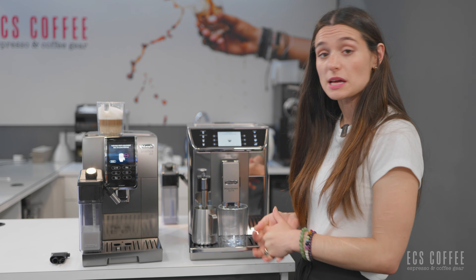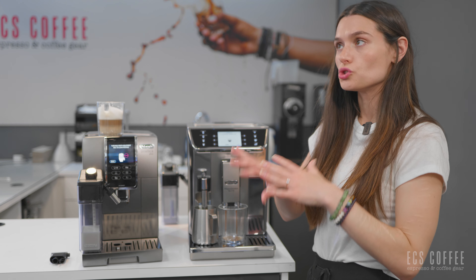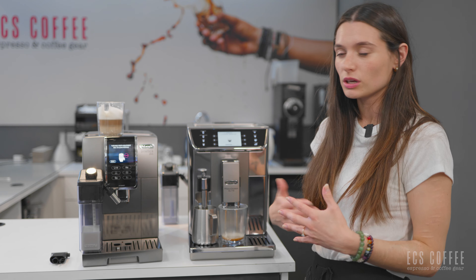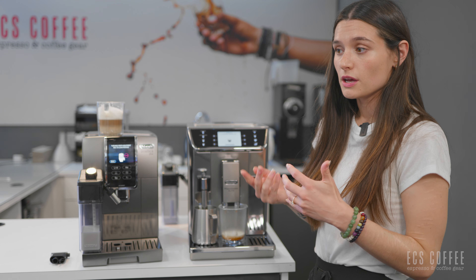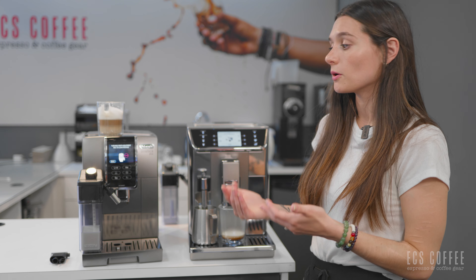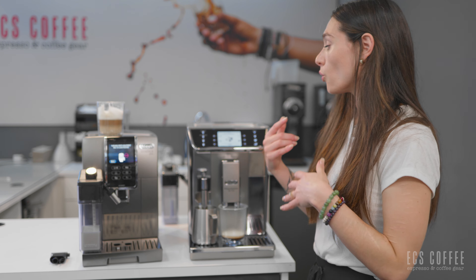I'm going to make some milk beverages now. I'm going to use the latte crema system on the Dynamica Plus and I'm going to use the wand on the Prima Donna Elite. We're going to brew some cappuccino. Starting first on the Dynamica Plus using the automatic milk system. If you were brewing on the Prima Donna Elite it would brew the exact same way — it is the same latte crema system, so you would get the same quality of foam.